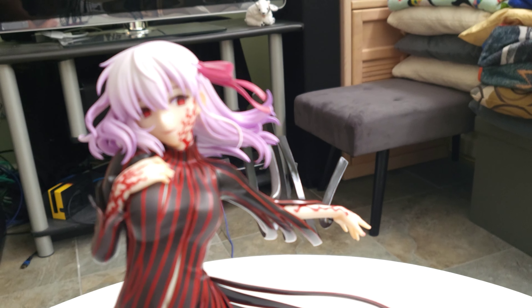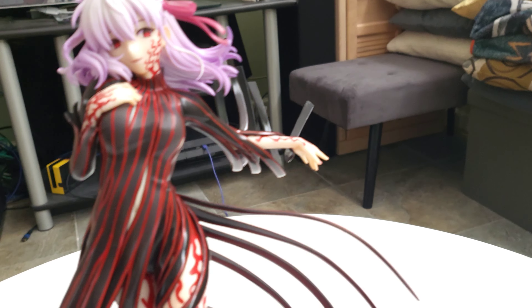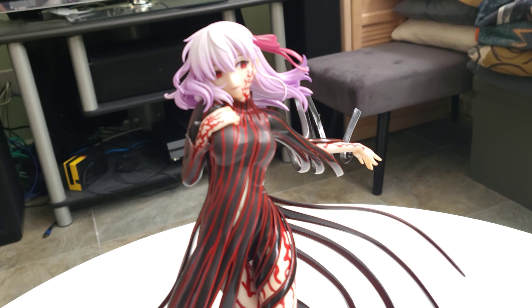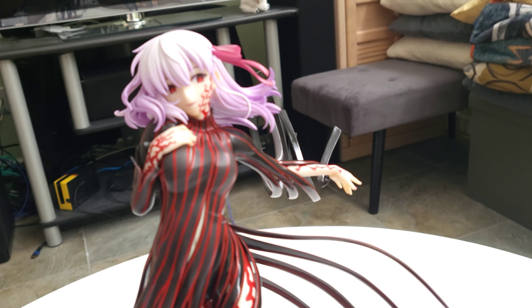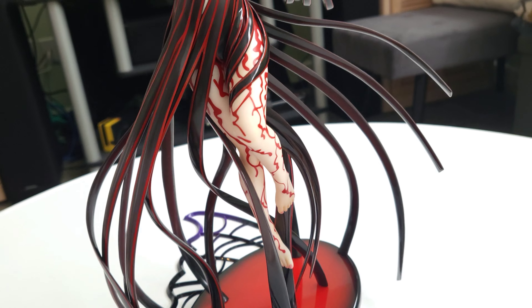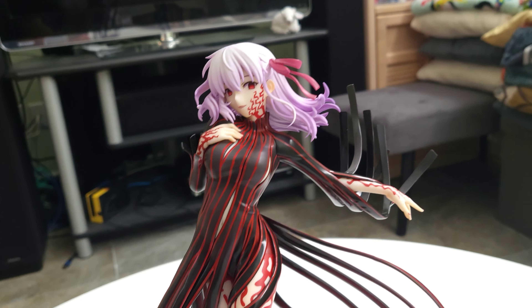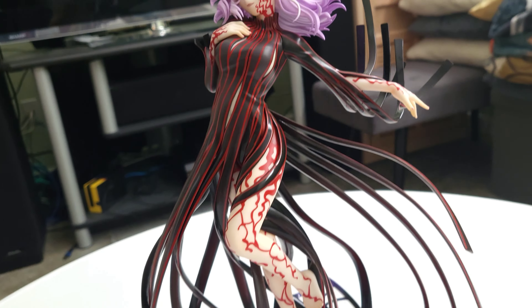It's all in all a very nice figure. I really wish they'd done something different for that effect because it's just a little bit too obvious. That's really about the only negative I can cite, and otherwise definitely gorgeous. I love her markings and the way they did that — that's why I wanted this version of Sakura, because it just looks fantastic and captures that essence in Heaven's Feel.